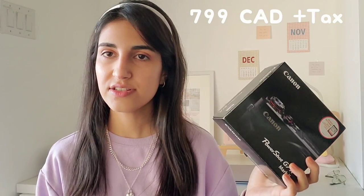Here is my Canon G7X Mark II and I just received it yesterday. I haven't opened it yet because I wanted to make a video and open it with you guys. I got mine from Best Buy and I got it for 800 Canadian dollars before tax. It also includes an SD card so it's great — we're gonna have a lot of storage.